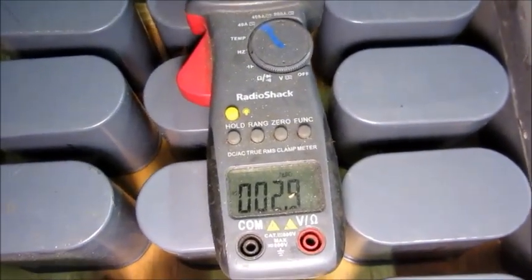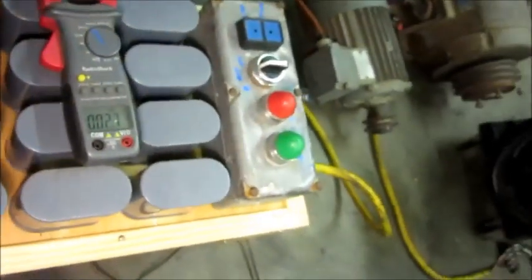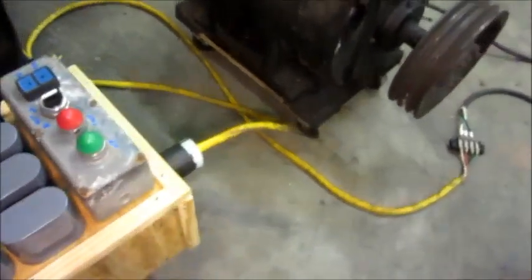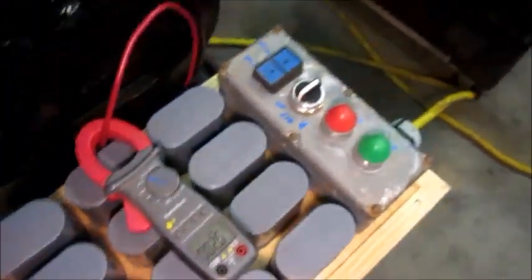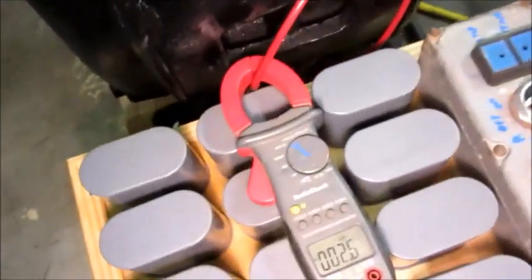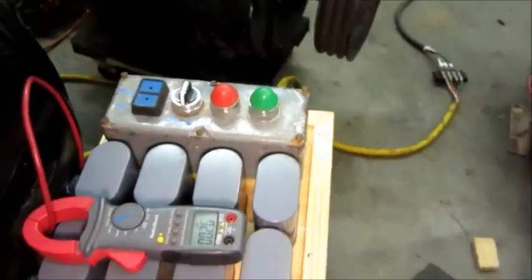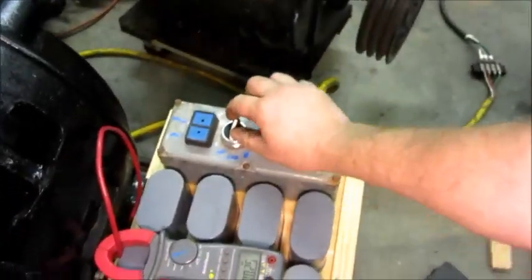I'll try to get back where you can see the motor and the amp meter in the video. Okay, so that's a little better. You can at least see the pulley on the big motor and see if it moves at all, and possibly be able to see the current draw. Here goes nothing.